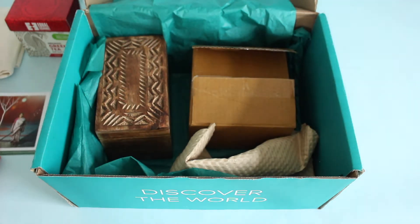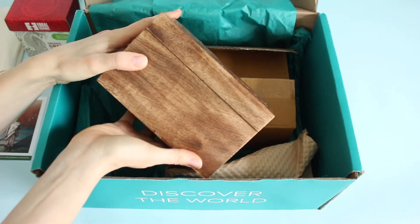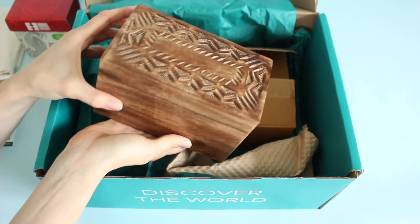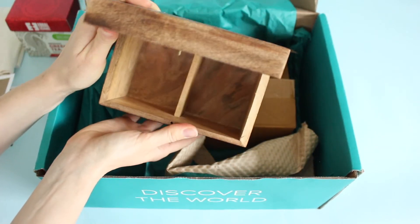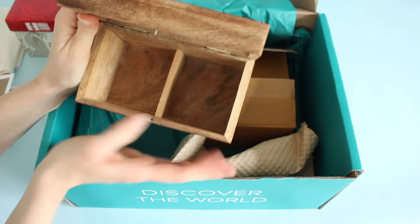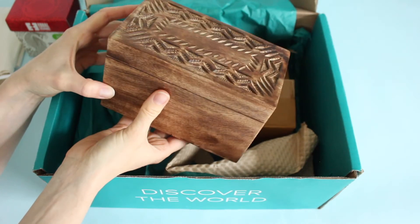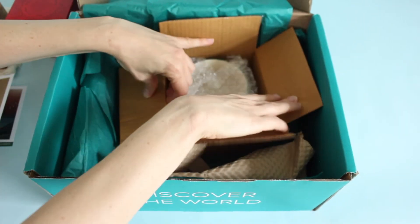This next one is the gold star of the box — it was the spoiler that got me really excited. Currently I don't have a way to organize my tea, and I've always wanted to display it nicely. This is a rosewood tea box, also made in India. I'm going to put all my tea — whether bags or individual packages — in here and display it on my coffee slash tea bar. I think this is absolutely gorgeous.